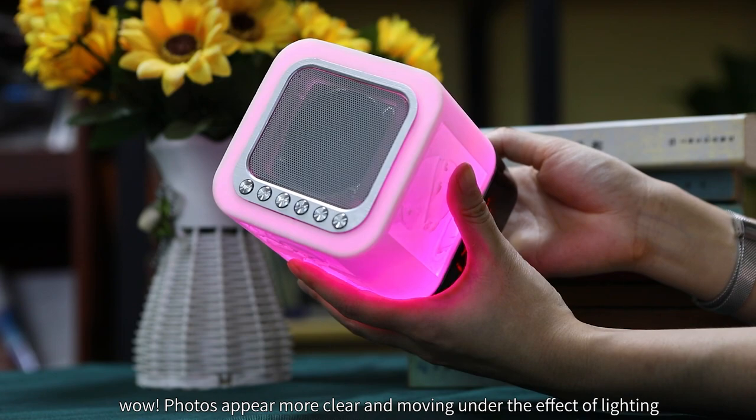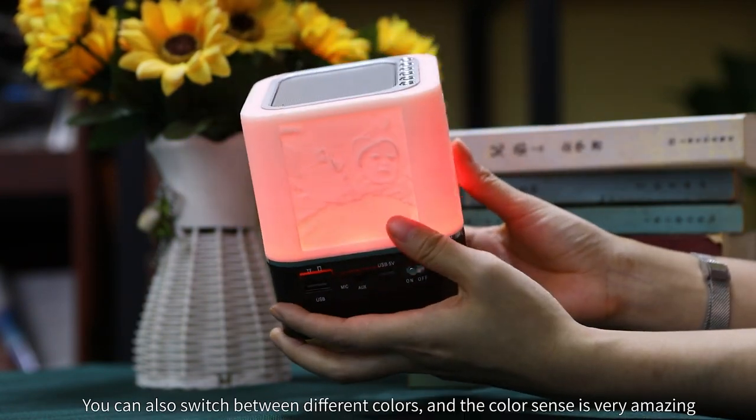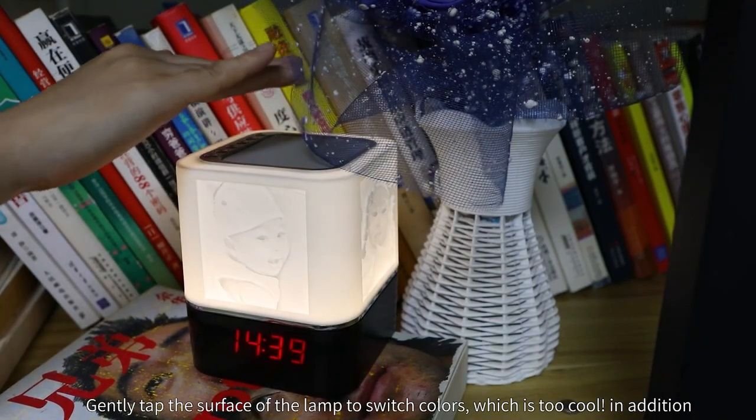We press the power button to see the light effect. Wow — photos appear more clear and moving under the effect of lighting. You can also switch between different colors and the color sense is very amazing. Gently tap the surface of the lamp to switch colors, which is too cool.